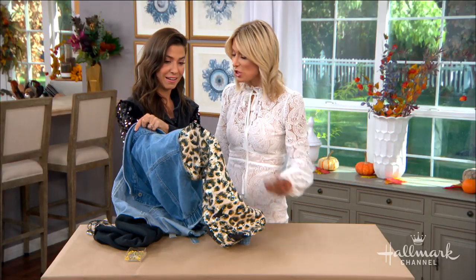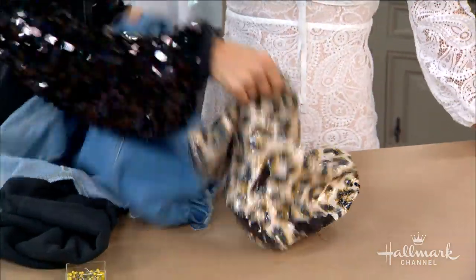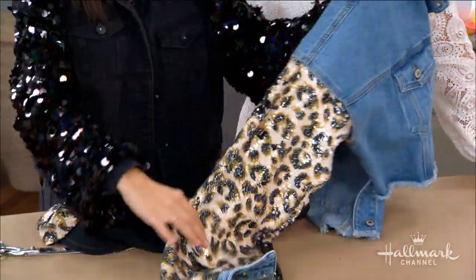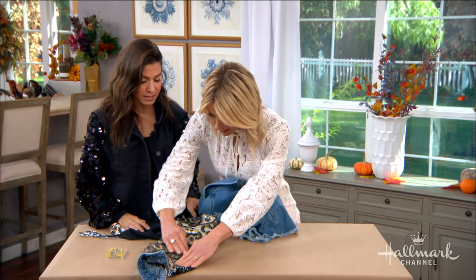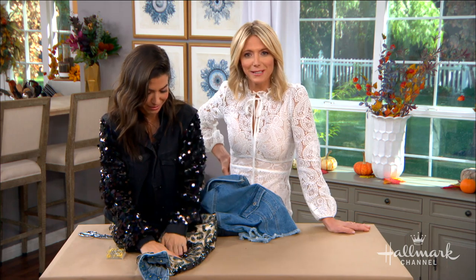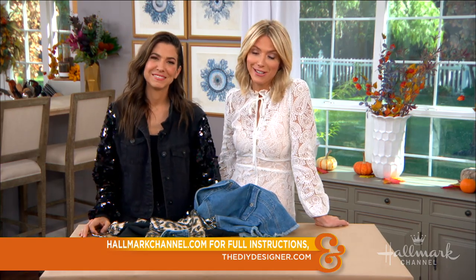You can grab a jean jacket at a secondhand store and be done with it — it's so fun! Make sure to visit hallmarkchannel.com for the full instructions, and check out more from Orly and her amazing work at thediydesigner.com.